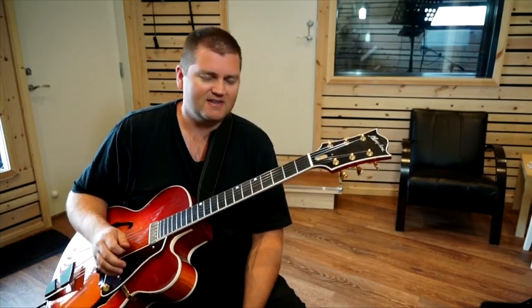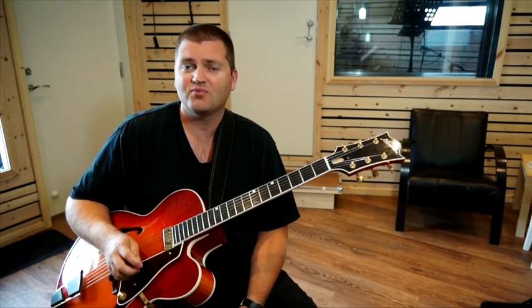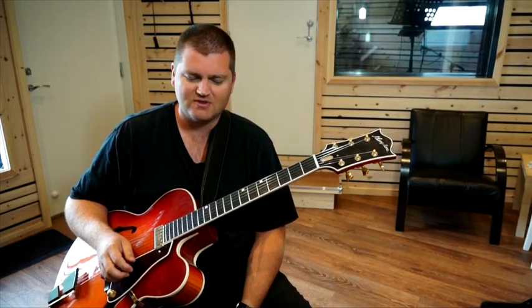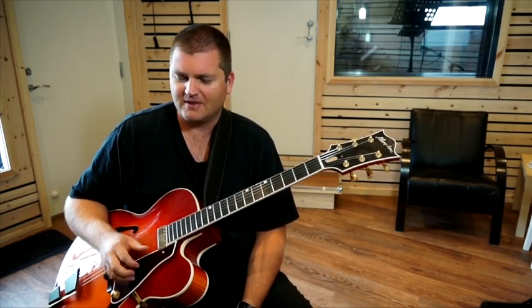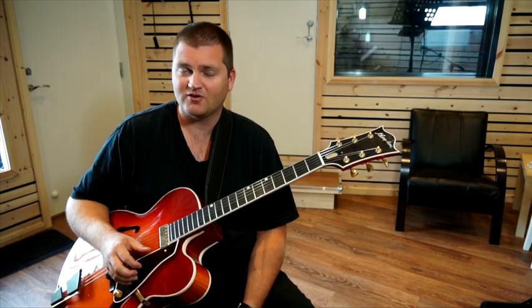What's up guys and welcome to class. This will actually be the first lesson in a brand new series of lessons here at Morten's Lessons, which I named Essential Jazz Vocabulary. So this is Essential Jazz Vocabulary number one.